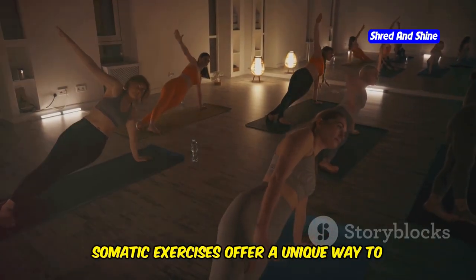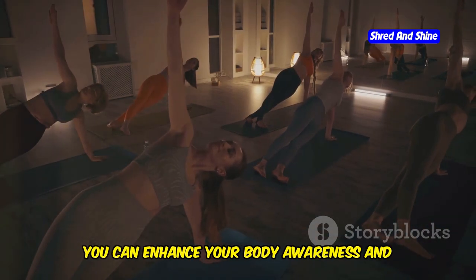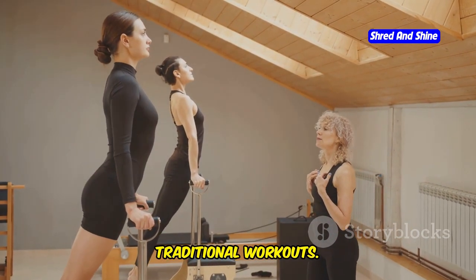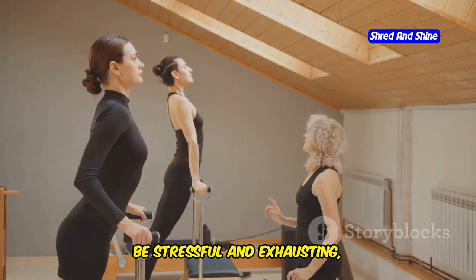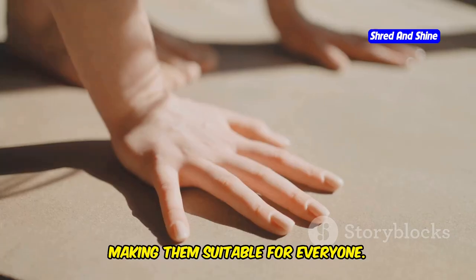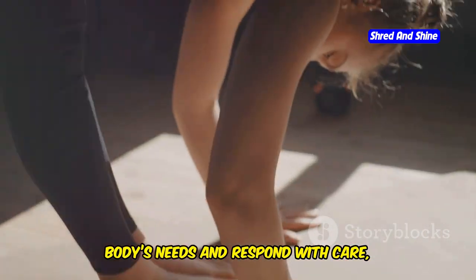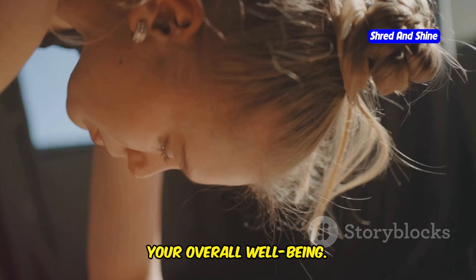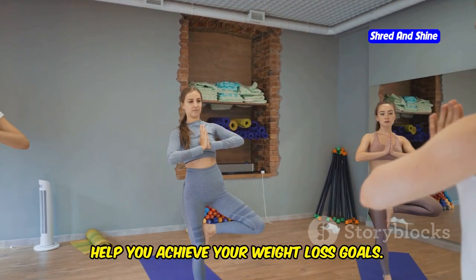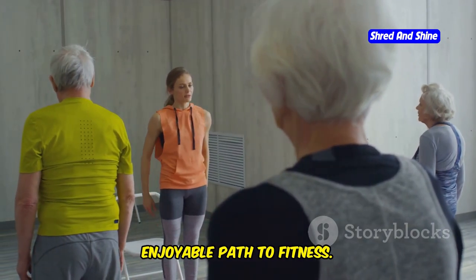Somatic exercises offer a unique way to connect with your body and promote weight loss. By focusing on slow, mindful movements, you can enhance your body awareness and improve your physical and mental health. These exercises are different from traditional workouts. Unlike high-intensity routines that can be stressful and exhausting, somatic exercises are gentle and calming, making them suitable for everyone. By incorporating these exercises into your daily routine, you can create a sustainable and enjoyable path to fitness.